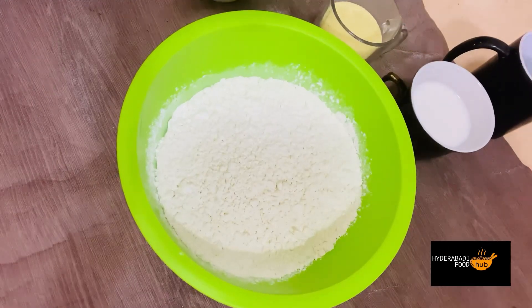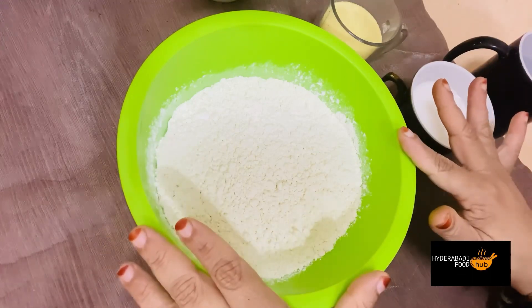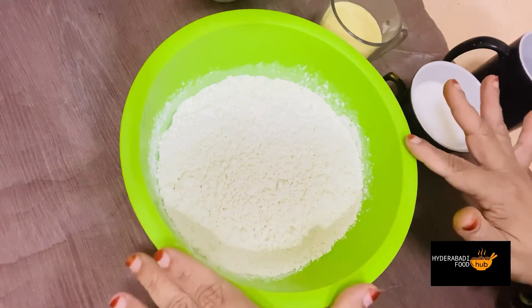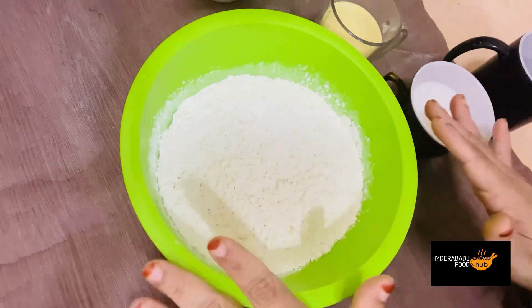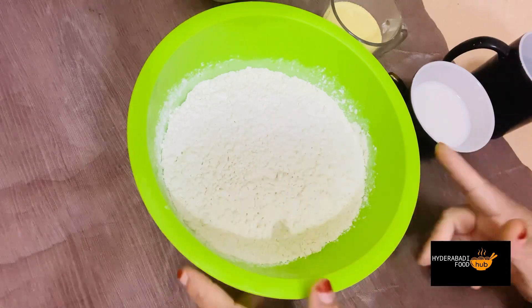Hello everyone, welcome to Khudrabadi Forum. Today we are telling you the perfect Chobi and Puri recipe. We will make rice or chawal, which is very good to complement. It is very easy and with perfect measurements. We are sharing this recipe — please try it.